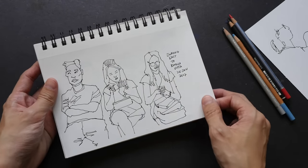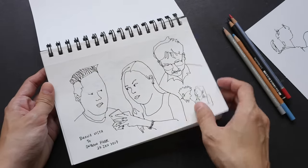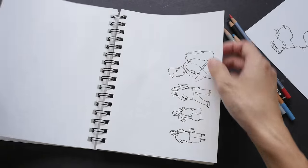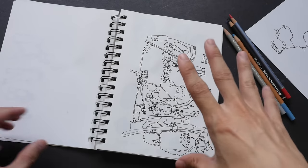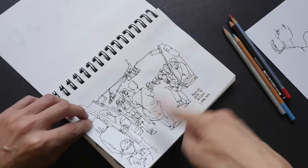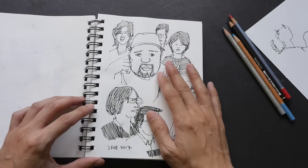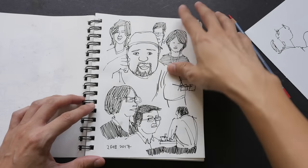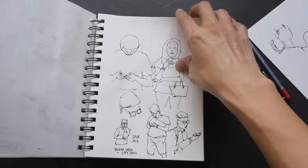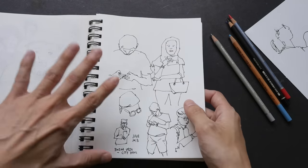I would not use Sharpie markers because they're going to go through the pages. I'm going to make a separate video on how to sketch on public trains soon. This was drawn yesterday with my friend at a cafe, and while drawing this I dropped a drop of water on the page, and the paper absorbed the water through several pages. So the paper is very absorbent — that's not good for watercolour or any wet medium.